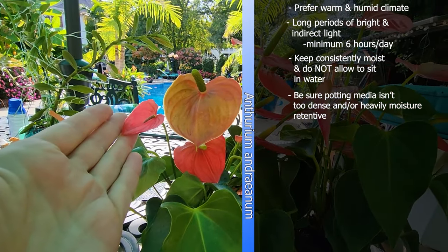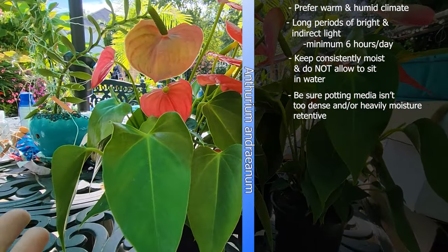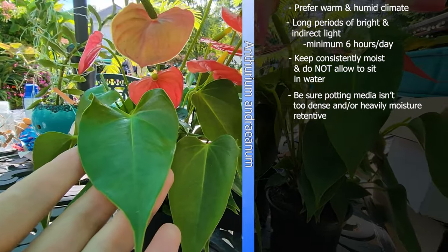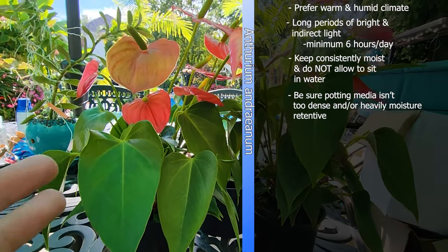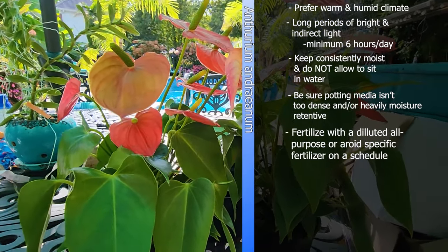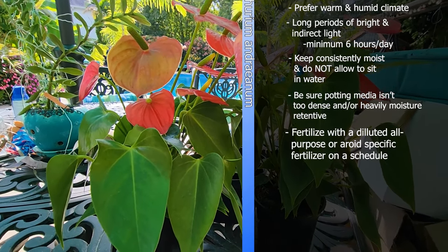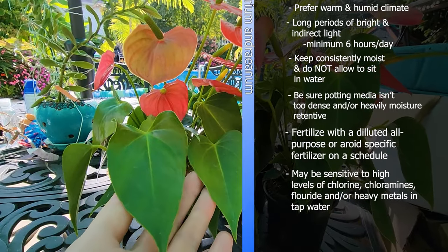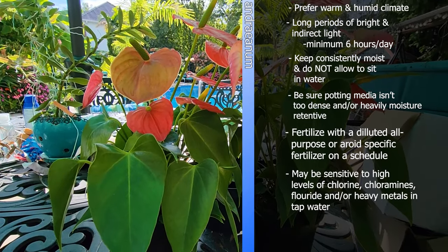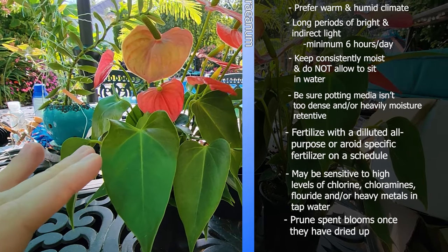Typically if they're not flowering they just need more light - they're often sold as a low light plant, which they are, but it doesn't mean they're going to thrive in low light. Try bumping them into a new spot and see how they respond. The fertilizing is important too - a quarter strength diluted all-purpose is fine. I would try using Jack's Classic Petunia feed; the NPK ratio on that is good for having nice green foliage and healthy flowers.